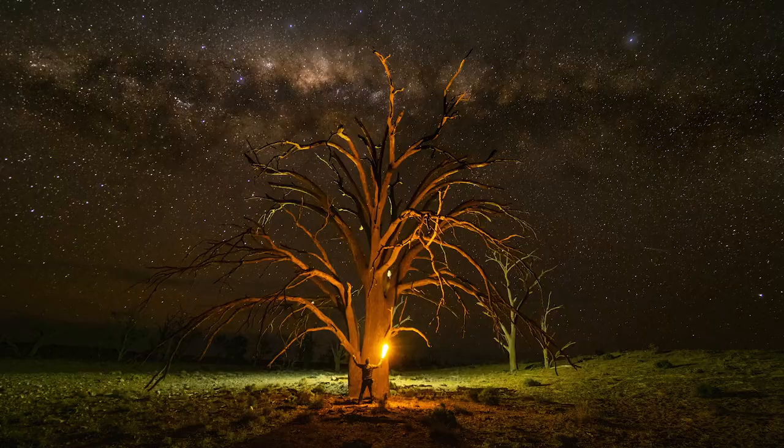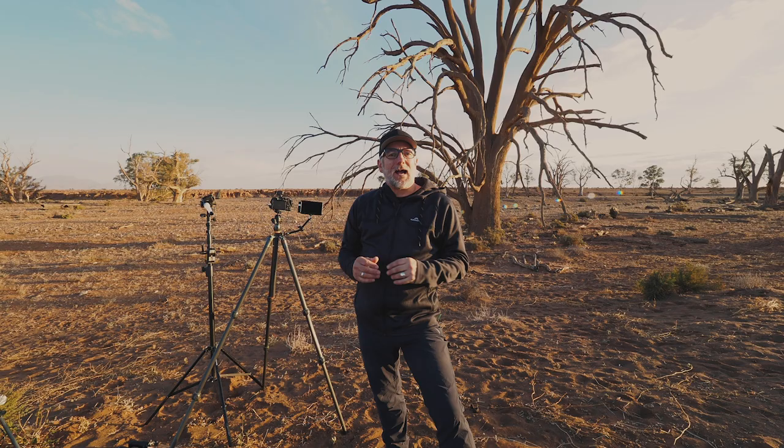Hi, my name is Dennis Smith. This image is all about astro and light painting with a big tree here in the Flinders Ranges.